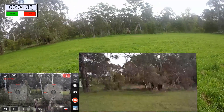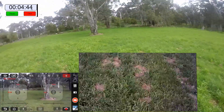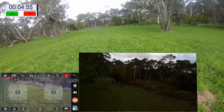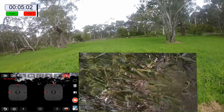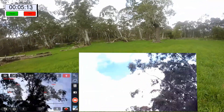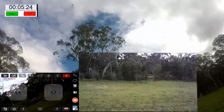It gets down to about that height there and with the stick all the way down it just stops its descent — not sure why. If anybody knows anything about it, please help. It's a bit doughy on the controls — you stop doing something and it keeps on doing it. Nearly hit the tree there — it's just doing what it wants, let's get out here in the open and sort it out.